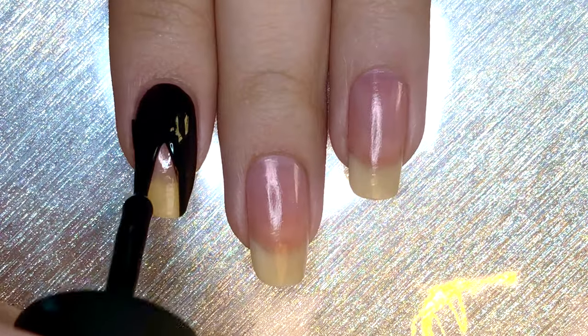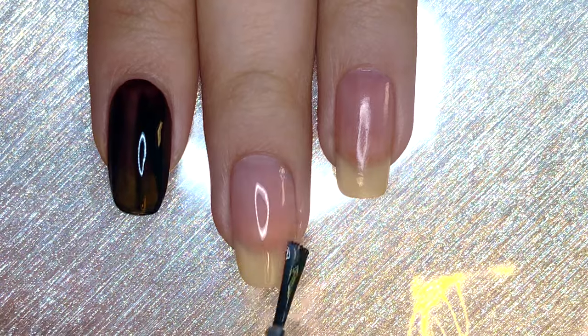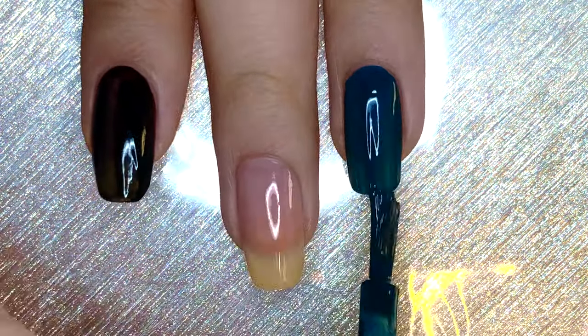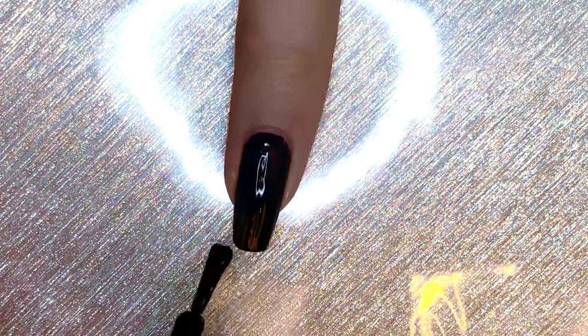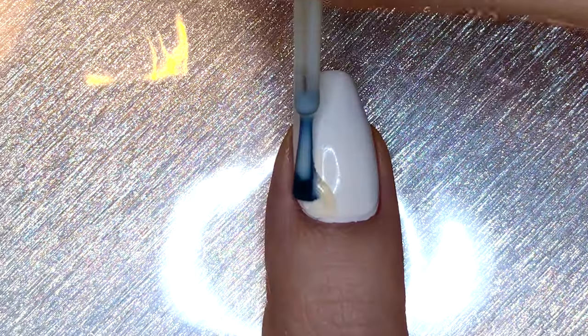Paint your index and pinky fingernails black, your middle fingernail a sheer pink, your ring fingernail a dark denim shade, and your thumbnail white. On top of the white, I also applied a sheer yellowy nude.